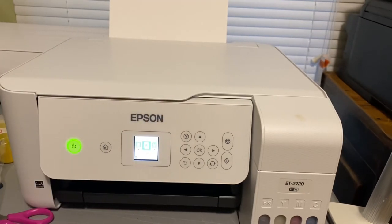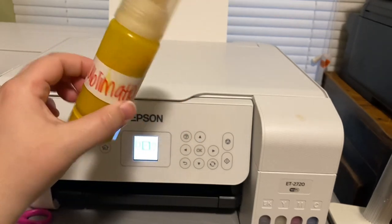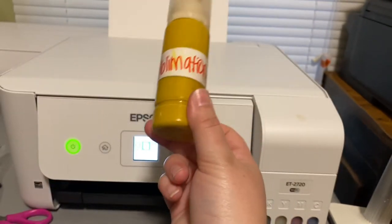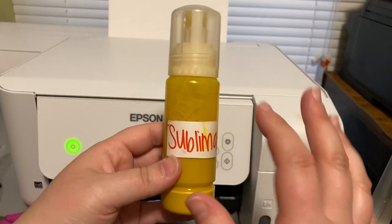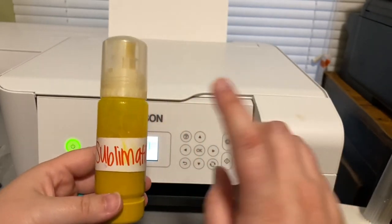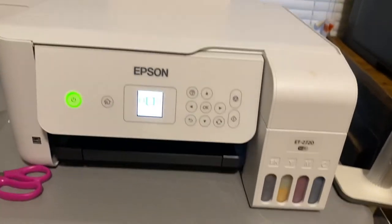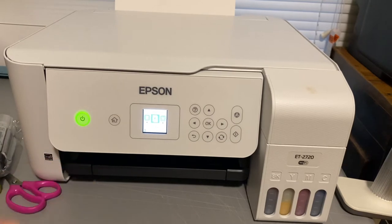Once you do that, you're going to pour your sublimation ink in. That's what this is. It looks similar to regular ink, but this is sublimation ink and this is regular ink — this is what you're going to keep. Once you have these ready to go, when you first turn your printer on, it's going to tell you to load your ink. So after you've washed them out, put your brand new sublimation ink into the bottles.